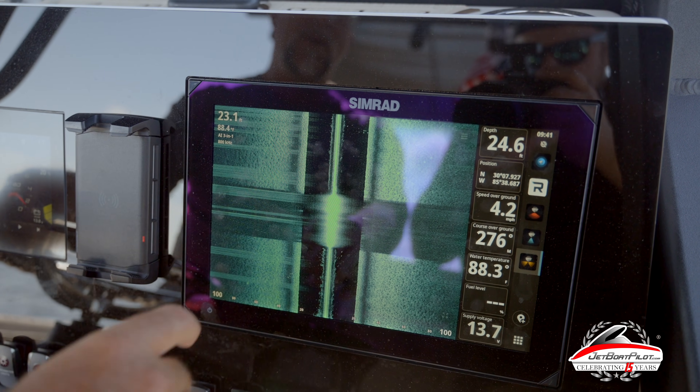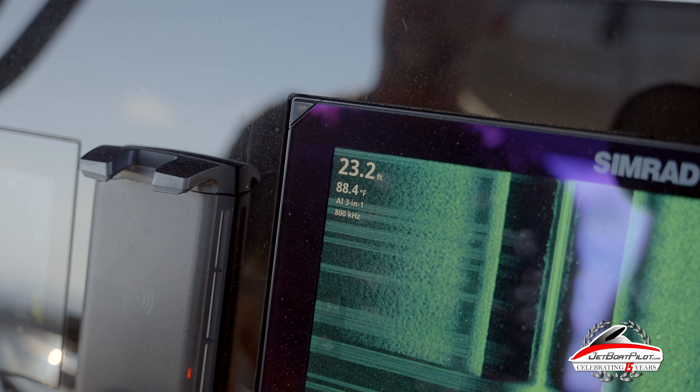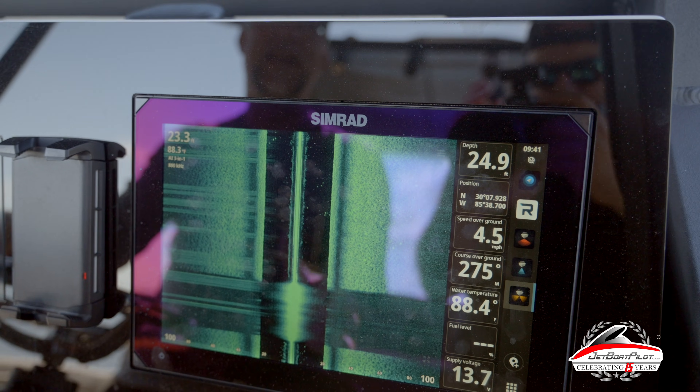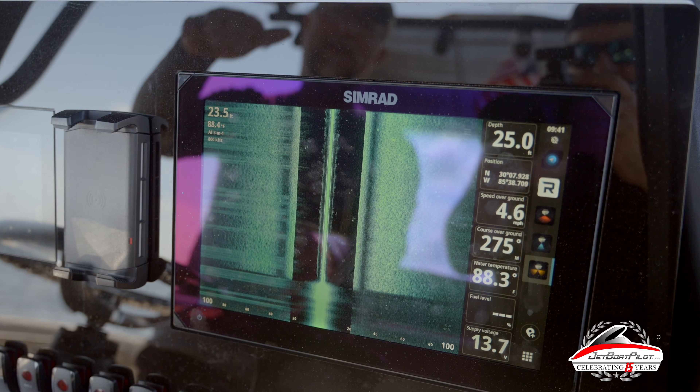We're crawling along about four miles an hour and we've got two different depth readings. Over here in the left corner, this is going to be our three-in-one reading — it's showing right now about 23 feet. Over here it's showing about 24 and a half. I believe one is reading true depth from the actual transducer's location and one is probably reading total water depth. There's usually about a foot and a half variance there.